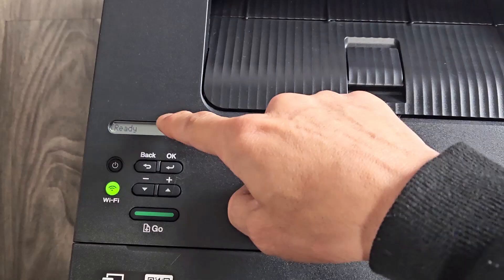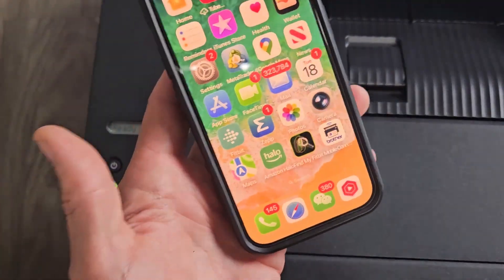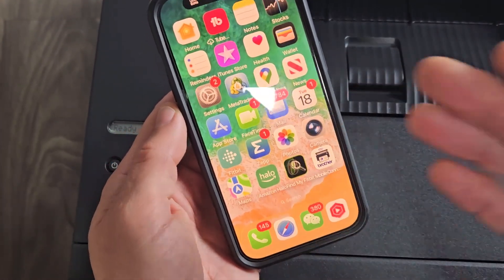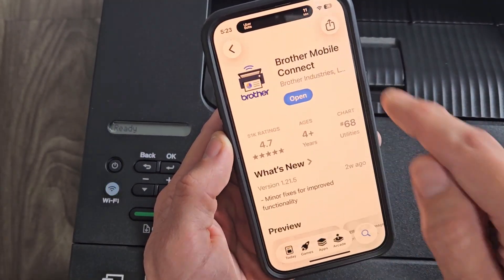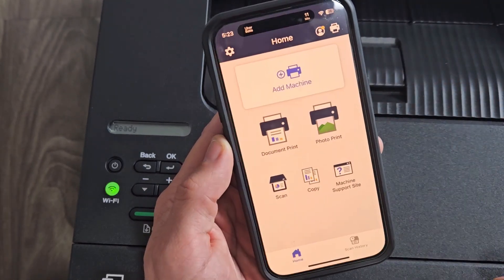The printer now says ready. You want to go ahead and download and install the Brother app. The app is super simple — you don't have to sign up or put in your email address. Just download it, install it, and it's ready to go. Go to your app store, type in Brother, and it's the Brother Mobile Connect app. Download it, install it, and open it up.